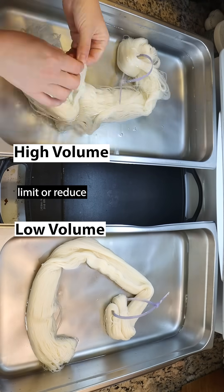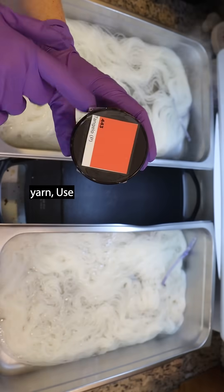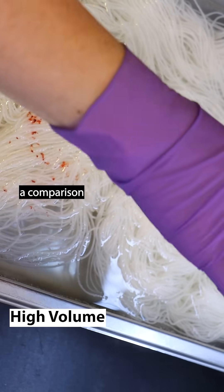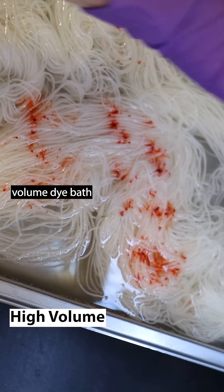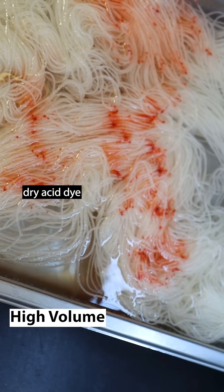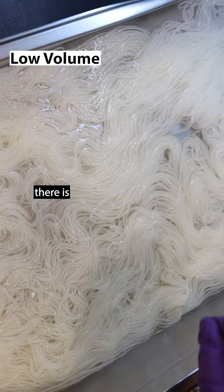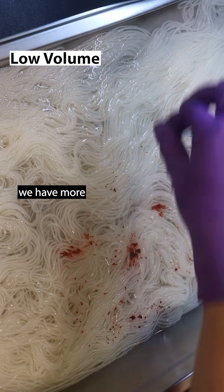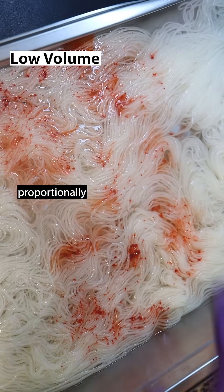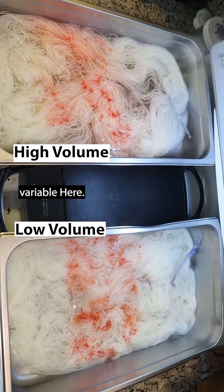If you want to limit or reduce the amount of color spread you have when you're dyeing speckled yarn, use less volume in your dye bath. Here I have a comparison of a lower volume dye bath and a higher volume dye bath. When applying dry acid dye powder onto the yarn, there is more spread when we have more water volume in our dye bath. Each dye bath has proportionally the same amount of acid, so that is not a separate variable here.